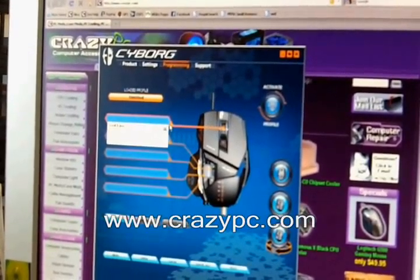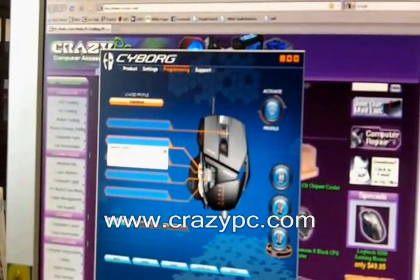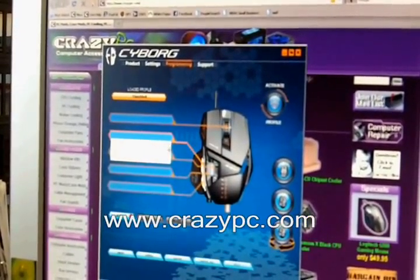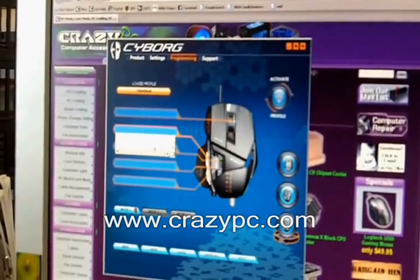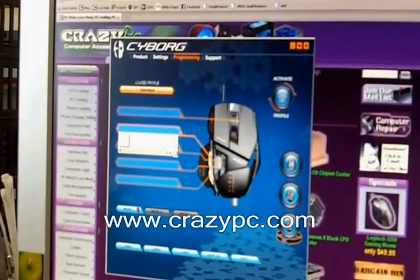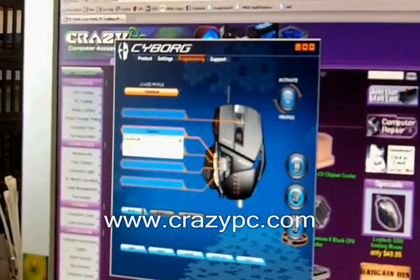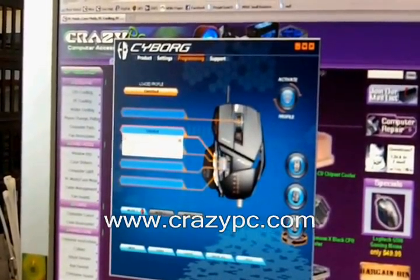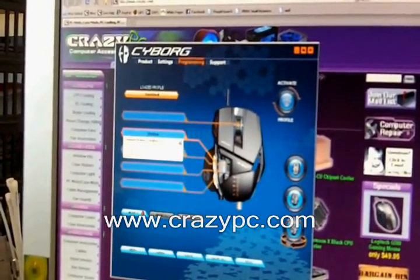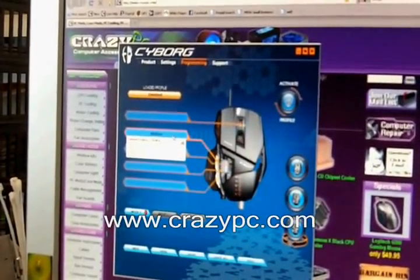The way you do this is just click on the button you want to program. In this case I want to program the side forward mouse button. Click on it and set what key you want it to be on the keyboard — let's make it the Z key. Check that box and name it, just calling it 'Z button'. So that defines it so that when we press this side button it's as if we pressed the Z key on the keyboard.